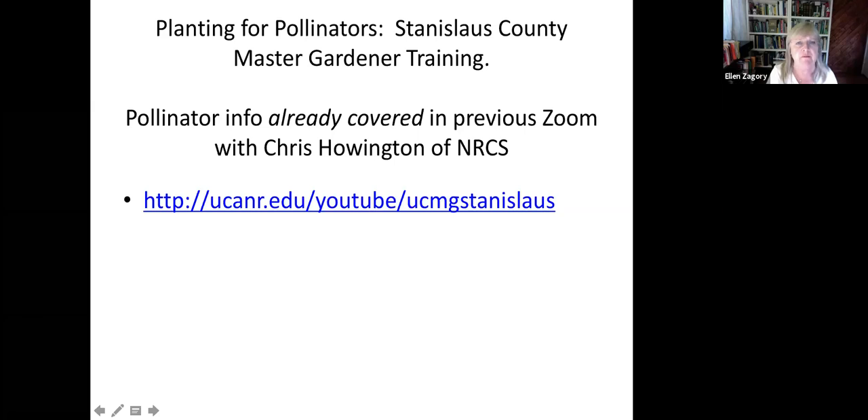I'm not going to cover the basic things in this talk because there was already a Zoom with Chris Howlington of the NRCS — there's a link to that you can get. If you type in 'Master Gardener Stanislaus,' it actually takes you to where you can see all the YouTube videos.